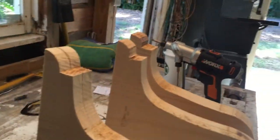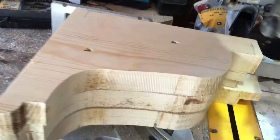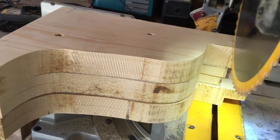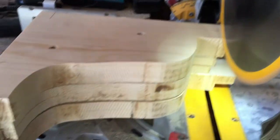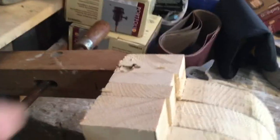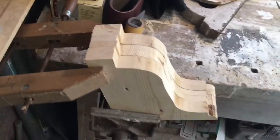All cut out with the bandsaw. I'm gonna show you how we're gonna make the relief — we're gonna cut off all these tails and even up these brackets. As you can imagine, cutting six different sets there are little inconsistencies, so I clamped them all together really tight and I'm gonna sand them and clean them all up at the same time.